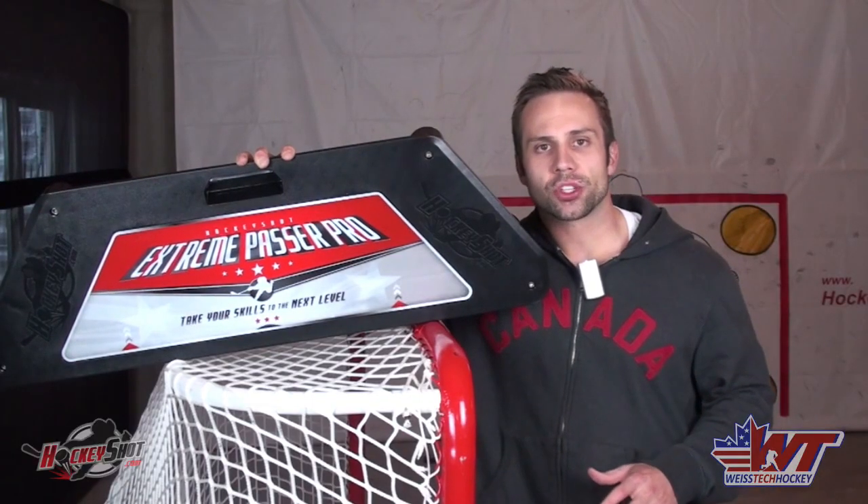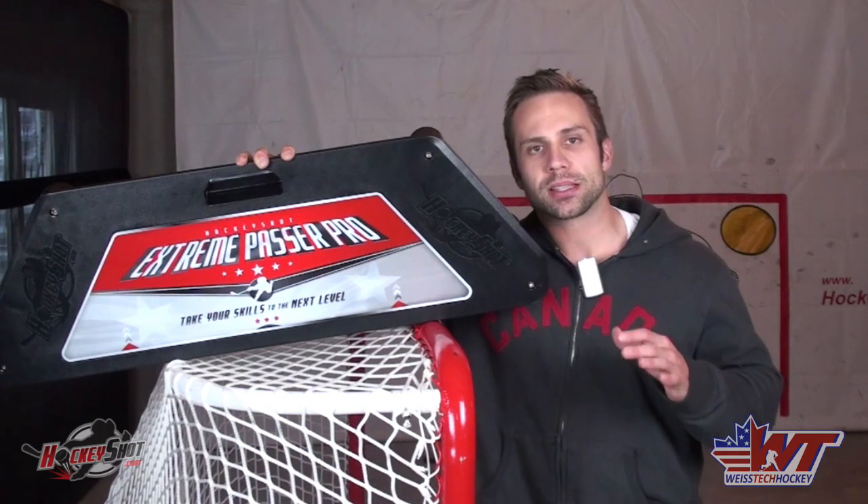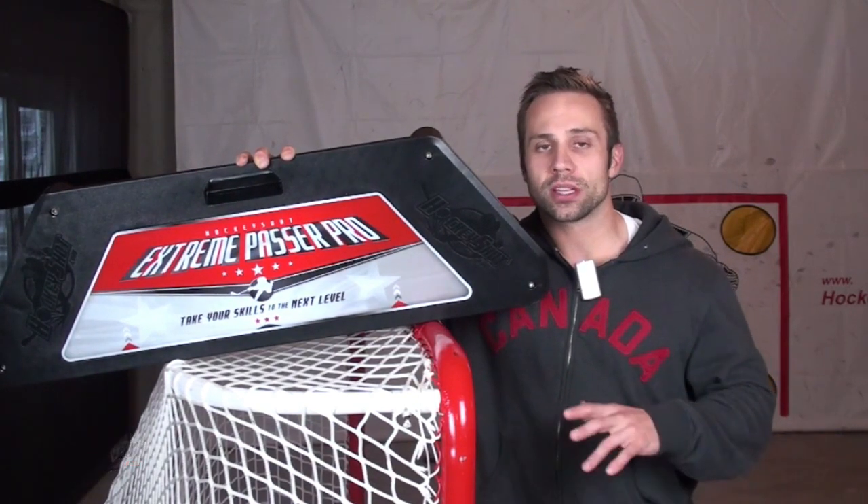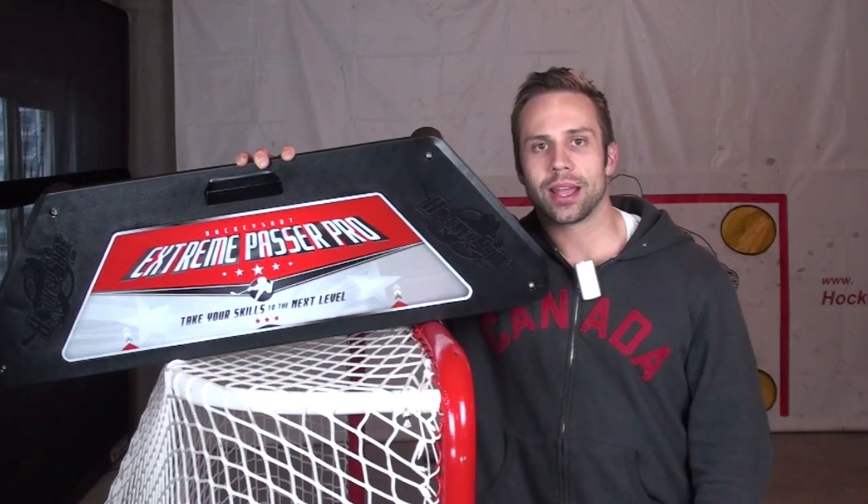So that's your HockeyShot Extreme Passer Pro. Like I said, probably my favorite passing rebounder on the market today. You can pick these up at HockeyShot.com and I'll also put a link straight to it in the description so you can go there and check it out.